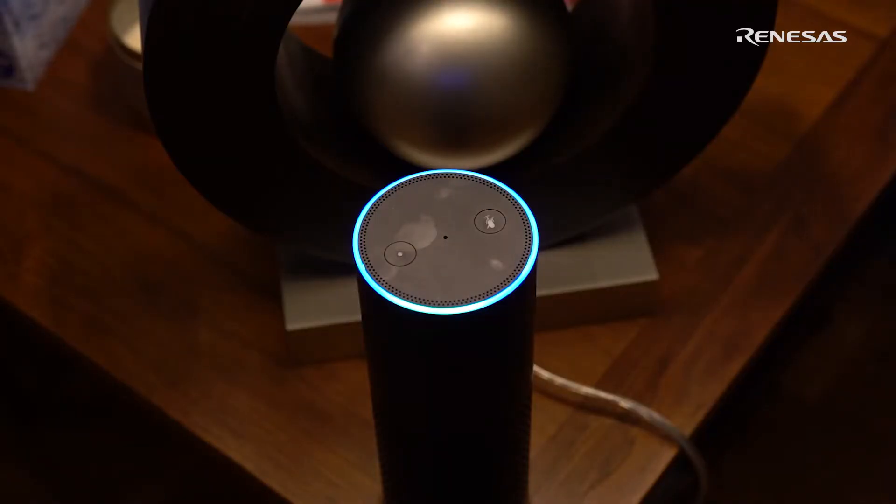Alexa, turn on all the lights. Cloud-based speech recognition has been around for a while, but what if your product doesn't have — and you don't want to have — a cloud connection?